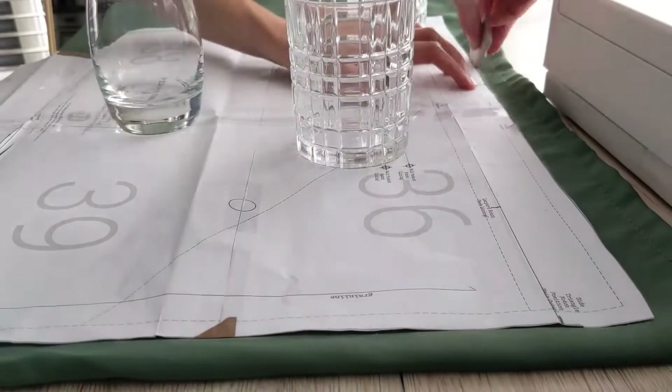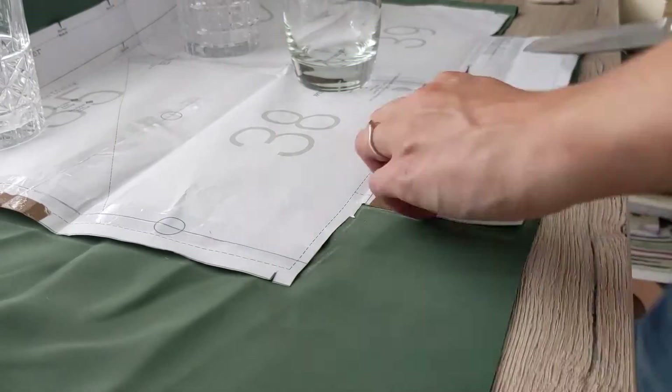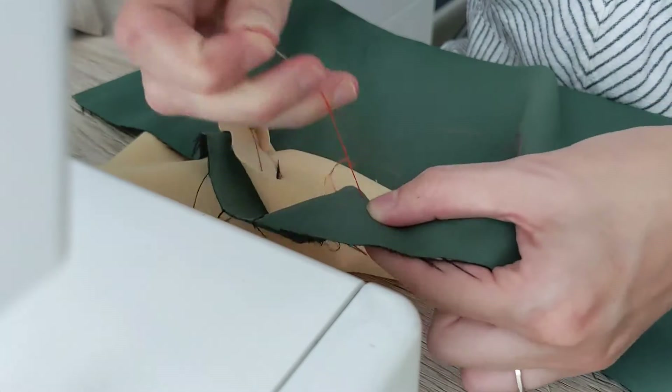Then it was time for the lining. I made this out of pieces of curtain I got from a friend. I also made a little side pocket with a zipper. I'm not going to explain in detail how I did this — there are plenty of other tutorials online if you're looking for information on that.